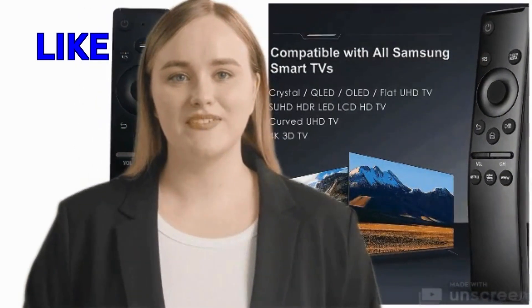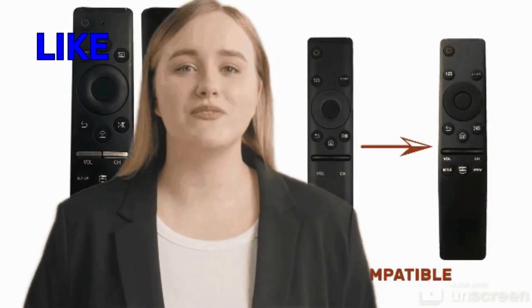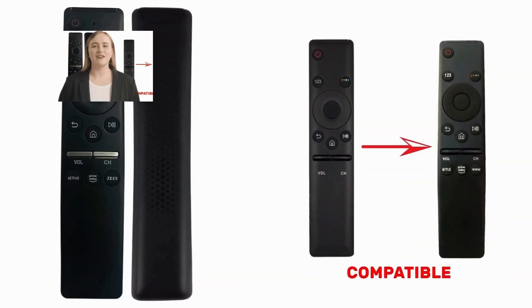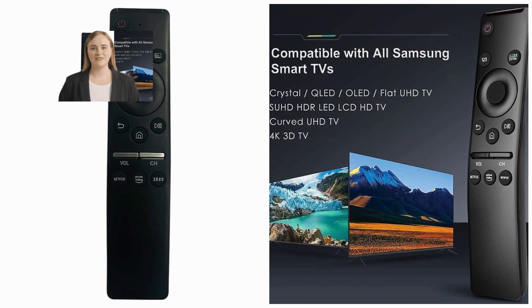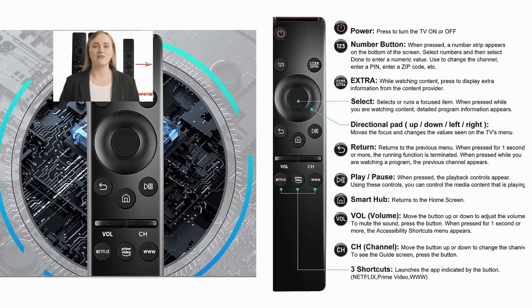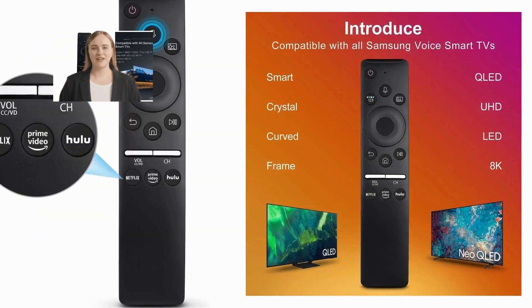At the heart of the voice remote for Samsung is its advanced voice recognition technology. Whether you have a strong accent or prefer speaking softly, this remote can understand your commands with remarkable accuracy. It recognizes a wide range of commands, from simple tasks like changing the channel to more complex requests like searching for specific content.